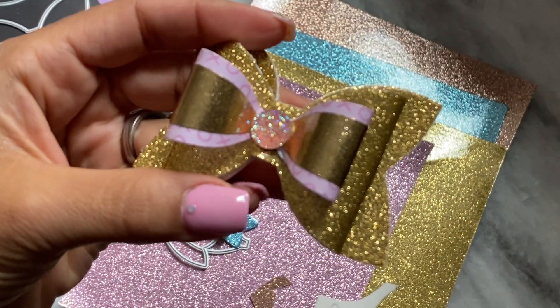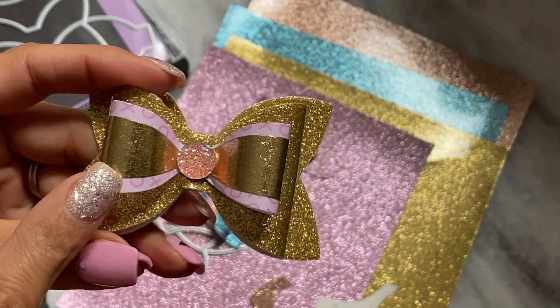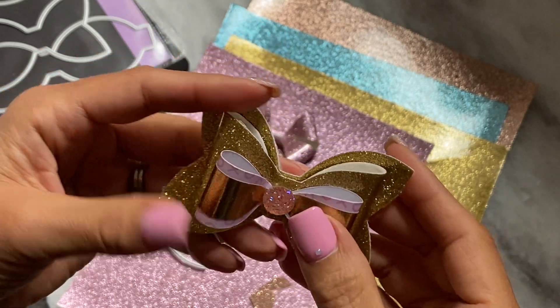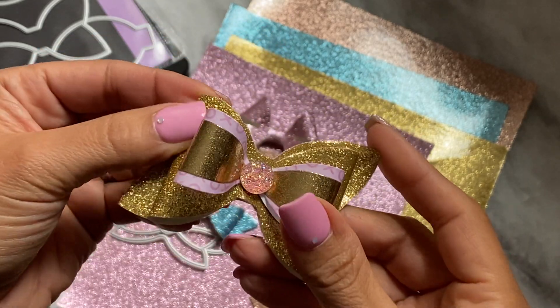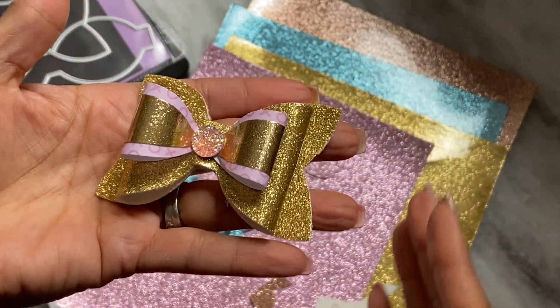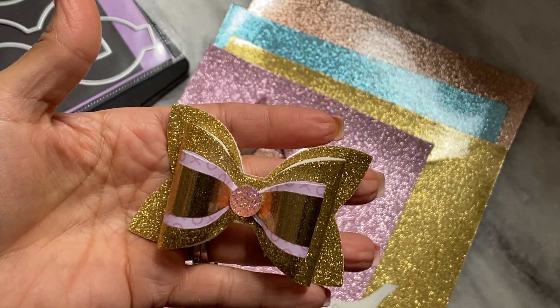What I did was I actually layered this one with a paper bow that I just recently made from that Sizzix die. I just thought this would be a really pretty double layer bow. So I mixed the smooth faux leather with a paper bow, and this came out gorgeous. I love the size of it. So you can combine them if you want to — just an idea.